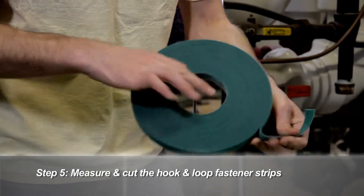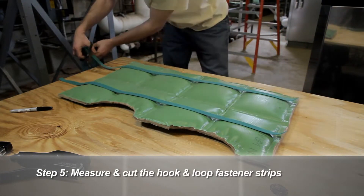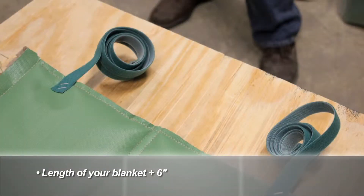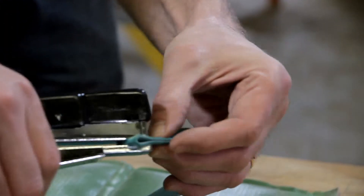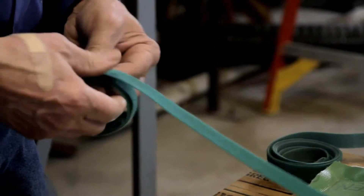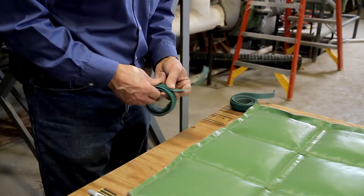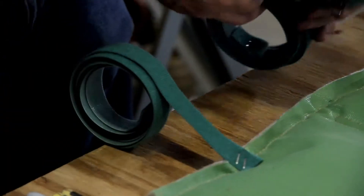Next, we will attach the hook and loop fastener strips. Measure the straps — each strap should be equal in length to the blanket, then add six inches at the end of each strip. Most components will need at least two straps. Make a small loop at the end of each strip and then roll each strip up. This makes the blanket easier to install without the strips dangling and sticking to each other, and easier to remove and replace when the time comes.